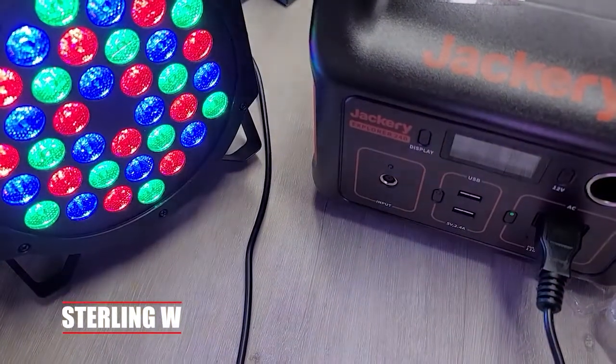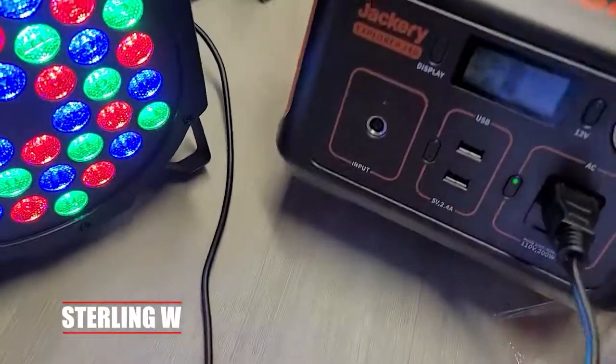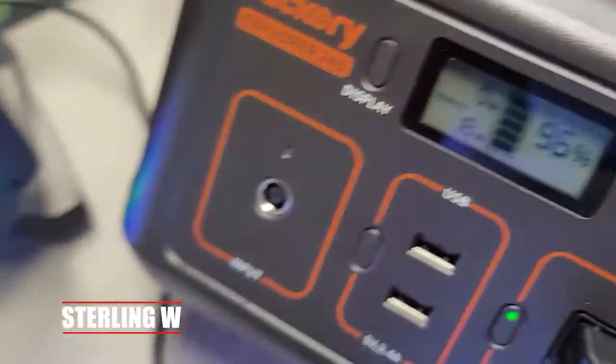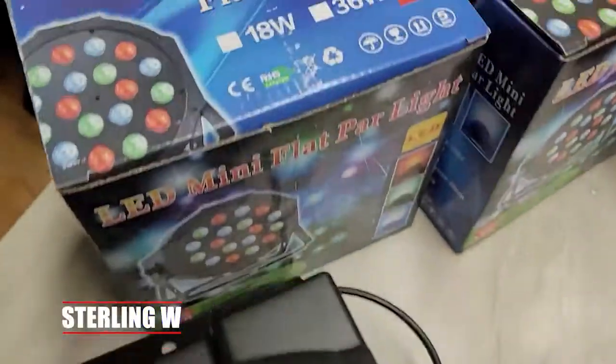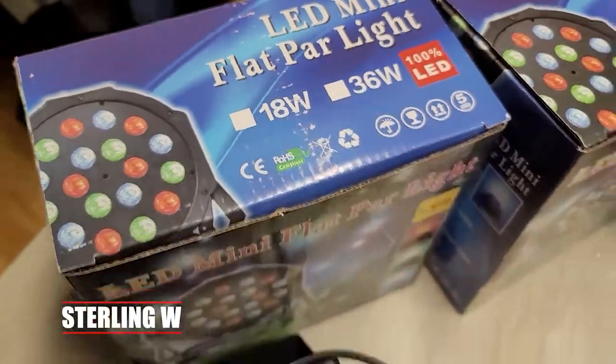I wanted to do this remotely, like at a park or somewhere without power, so I could use my battery generator here and just power it. At full power it uses 18 watts — that's when you have 100% of the light and everything.